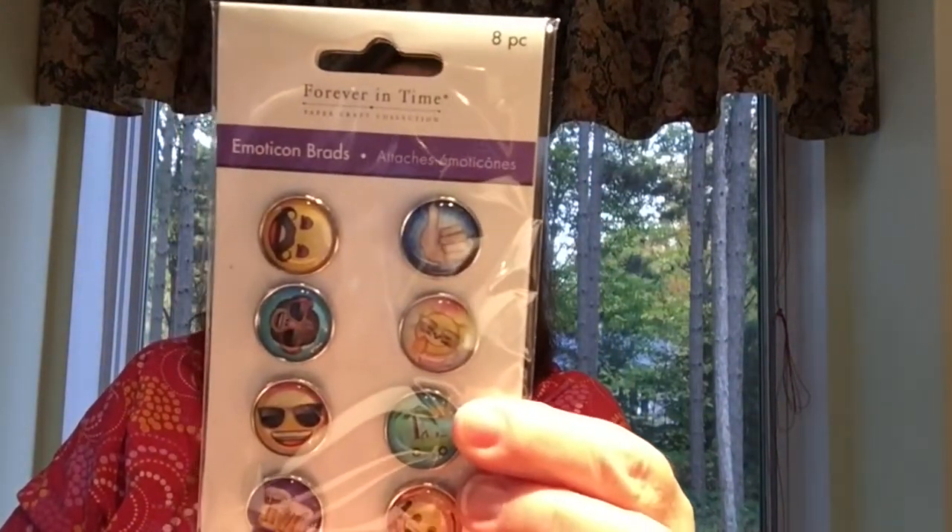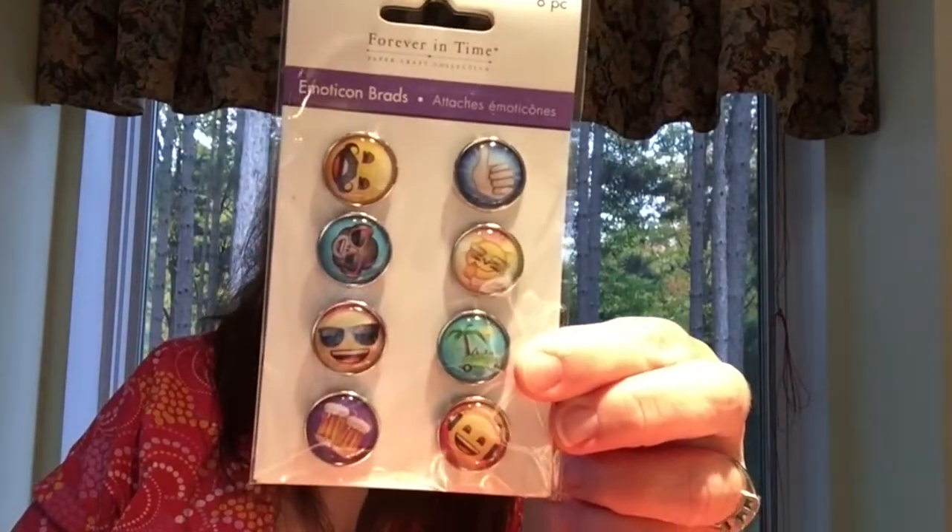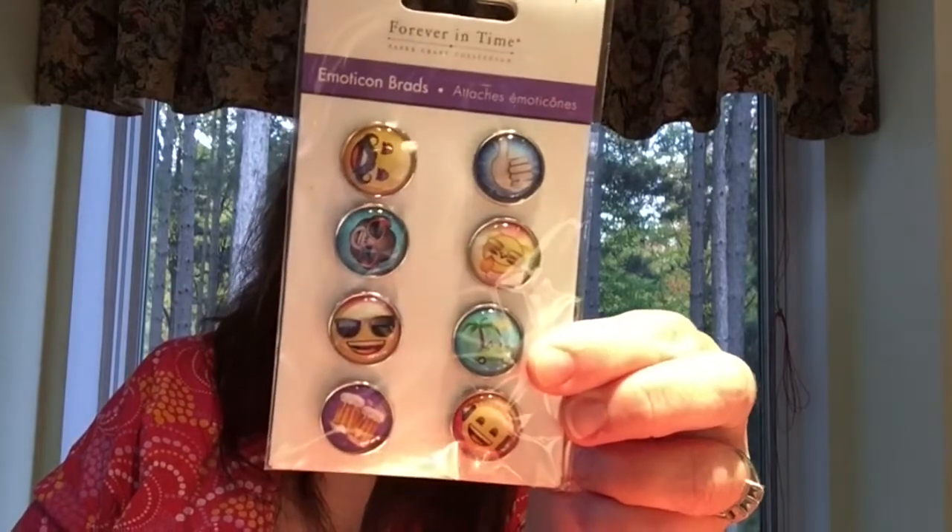Also in the craft aisle, I could not resist these emoticon brads — aren't these the cutest brads? They're so fun! I got a couple of packages of those.